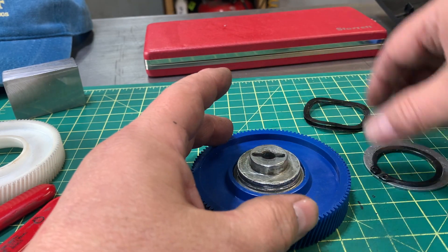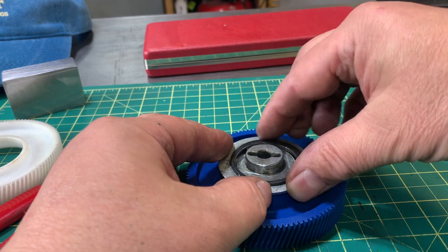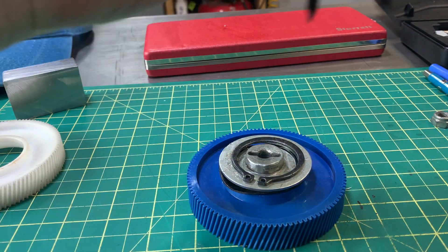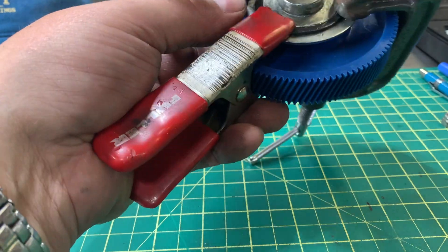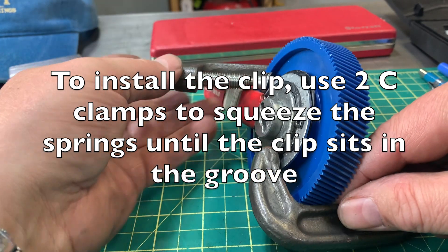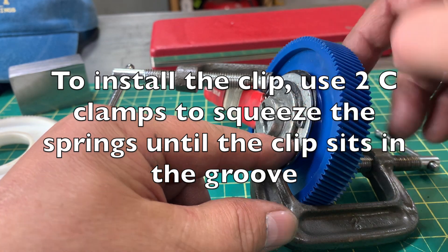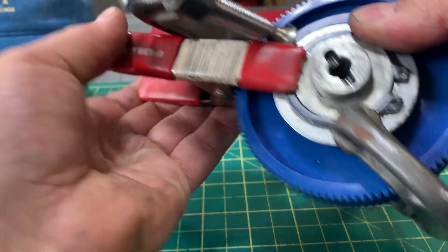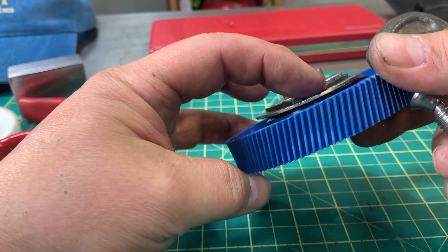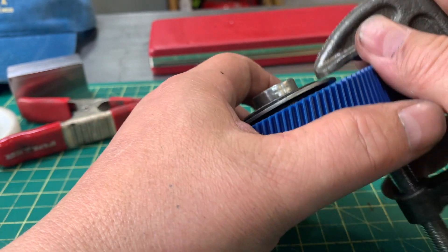Put that back up here — spring is on. Now the fun begins because you're going to press that down and then put the clip back in. Save yourself a lot of aggravation: just take some mini C-clamps, and once you put the lock ring initially on, just hold it there with a clamp. You see this side is not on yet — this is in, this is in — so I just need to get it in on this portion here and it's done.